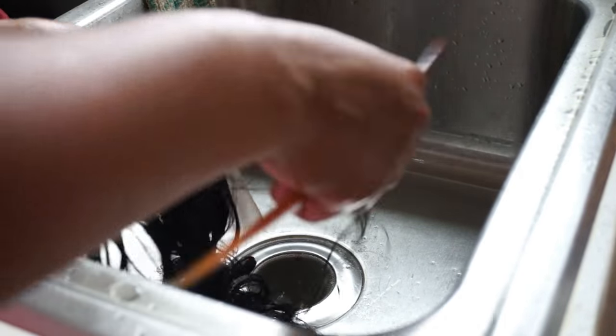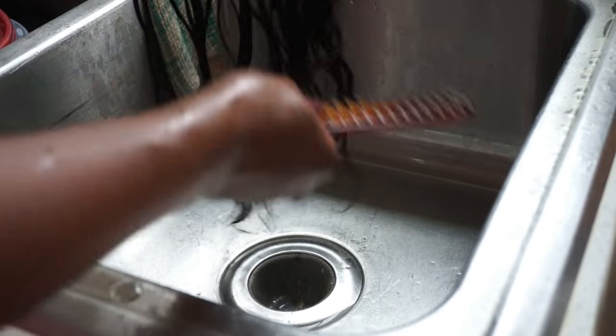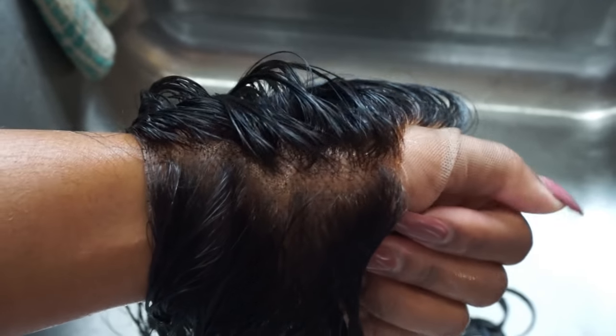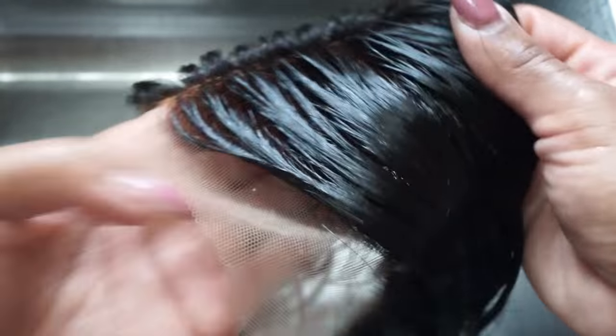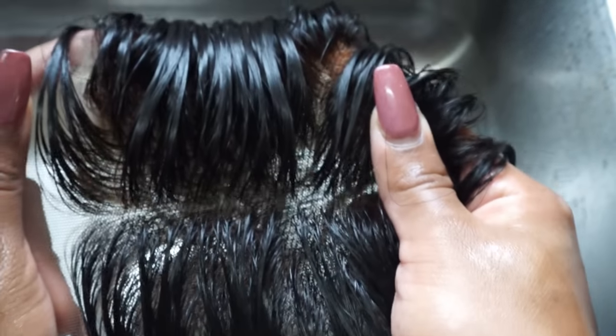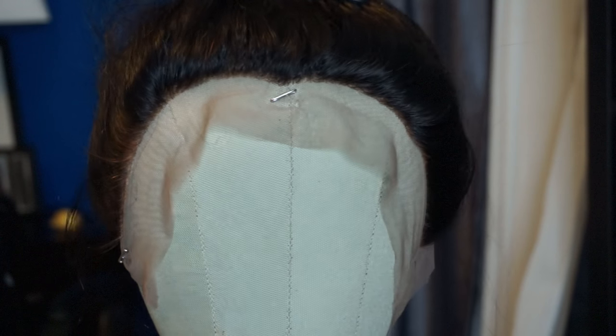After that I conditioned and then added my leave-in conditioner, and I'm just going to comb the hair out so I can check the roots to make sure everything looks the way it's supposed to. And look at that — oh my goodness, yes honey! It looks like my arm is growing hair right out of the scalp. That's what you want it to look like — you want to be able to see through the lace and have it look super natural.